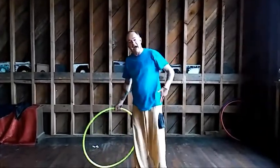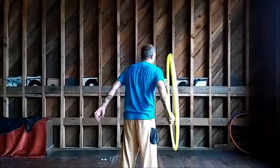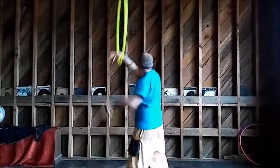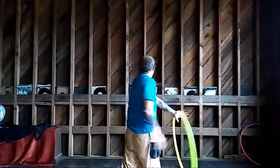One more time from the back so you can see what's happening. Starting on my right hand side, launching it up into the air and catching on the opposite side. So that's the fishtail.